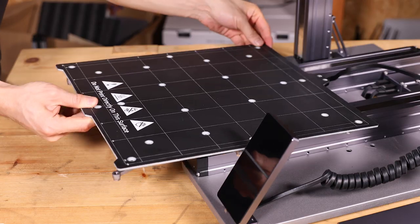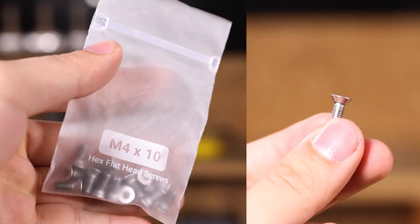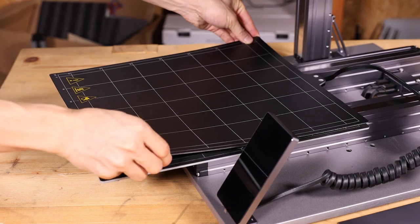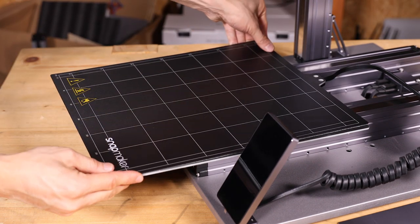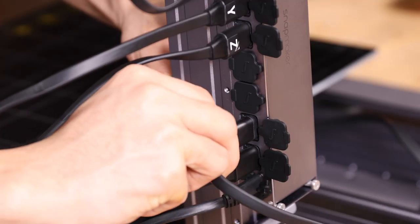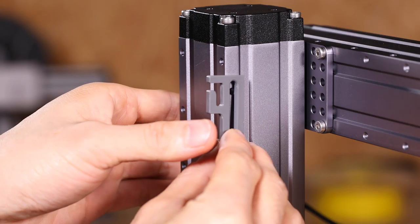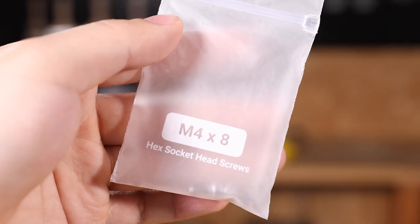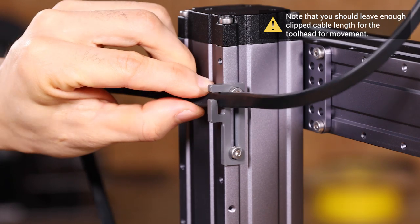Next, fix the heated bed onto the platform with 22 hex flat head screws, and place the print sheet accurately, making it align perfectly with the heated bed. Finally, connect the heated bed to the controller. Attach the cable holder to the Z axis using two M4 x 8 screws, and clip the tool head cable into place.